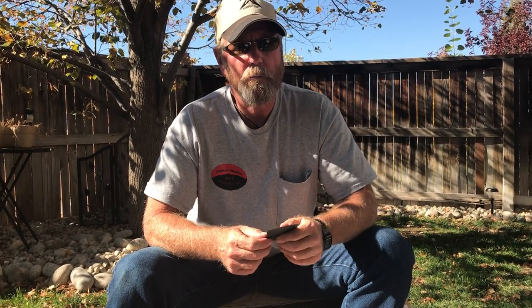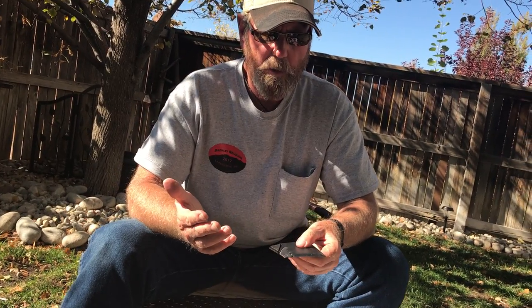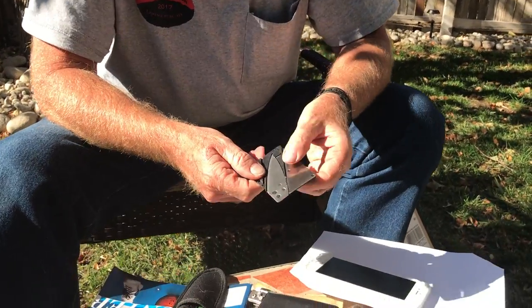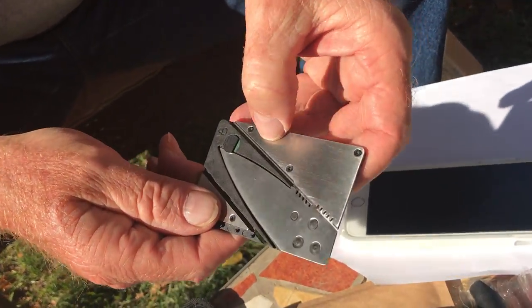Okay, back by popular demand — we just got these from the postman, we got a whole box of them. They're very popular at my table; in fact, I sold 10 of them just this last weekend. It's a credit card knife.